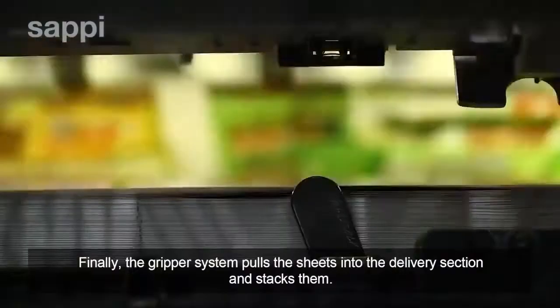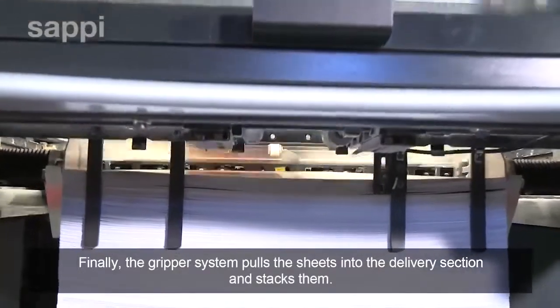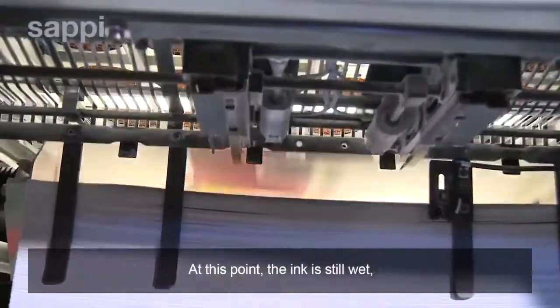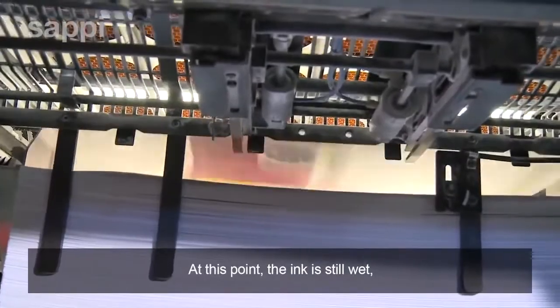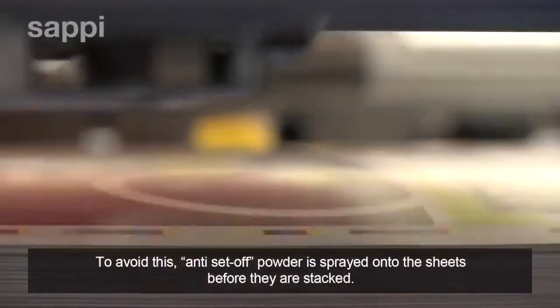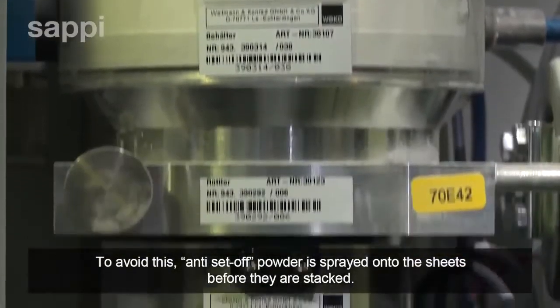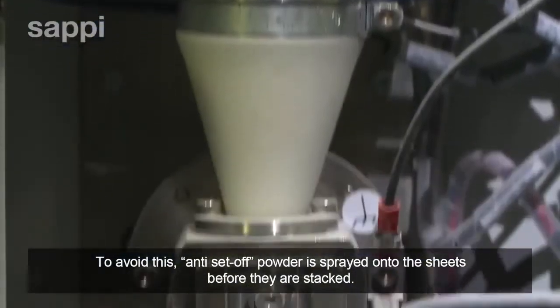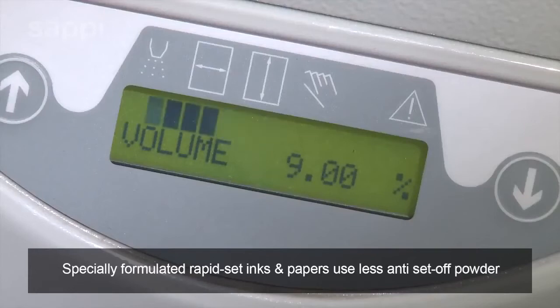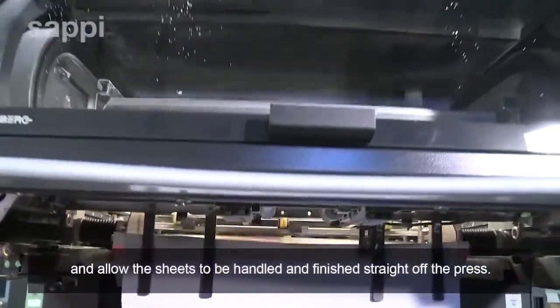Finally, the gripper system pulls the sheets into the delivery section and stacks them. At this point the ink is still wet, which might cause the sheets to stick together or smudge if handled roughly. To avoid this, anti-set-off powder is sprayed onto the sheets before they are stacked. Specially formulated rapid-set inks and papers use less anti-set-off powder and allow the sheets to be handled and finished straight off the press.